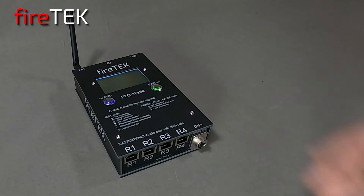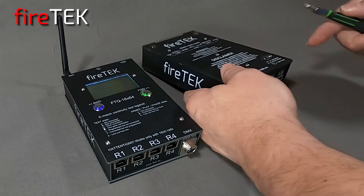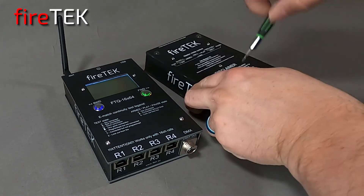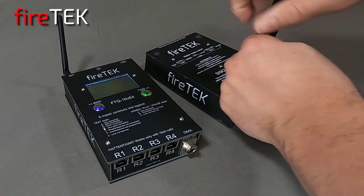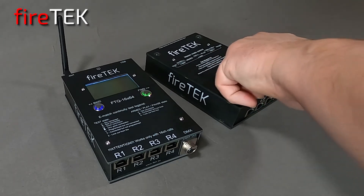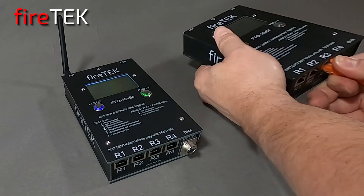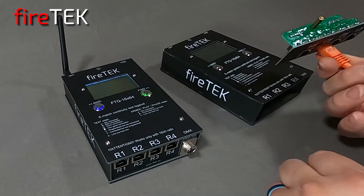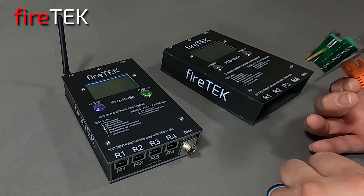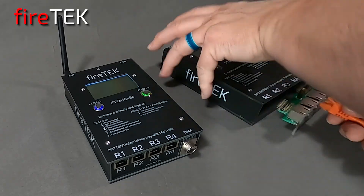Also, with the modular design of the module, you can easily open up the module and add options that are inserted within the module. If needed, the modular design allows for quick repair or replacement of parts, where everything is simply just plug and play. For example, we can remove the whole RJ45 board if necessary, and replace it if it happens to get damaged.